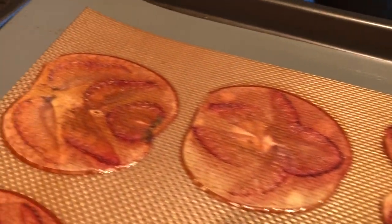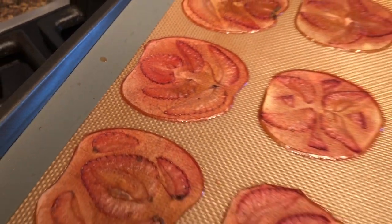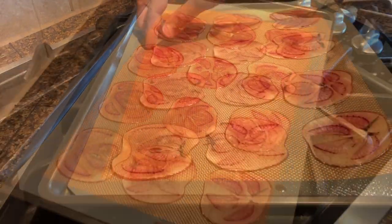Once dry, remove them from the oven and carefully remove the slices from the silicone mat. They will still be flexible and warm but will firm up as they cool.